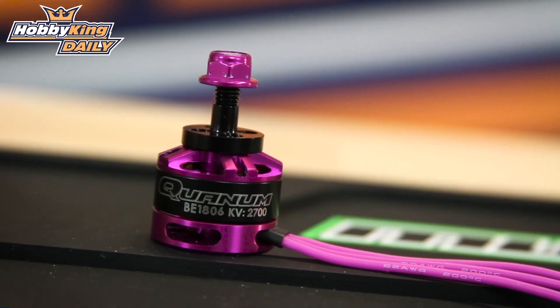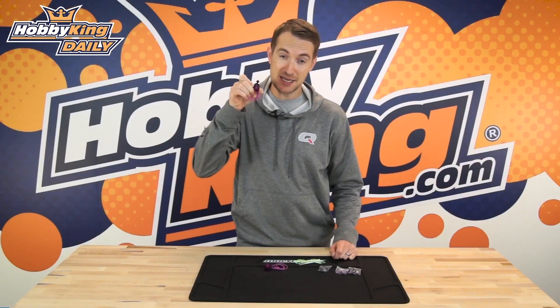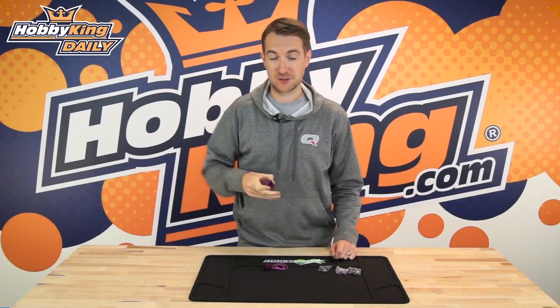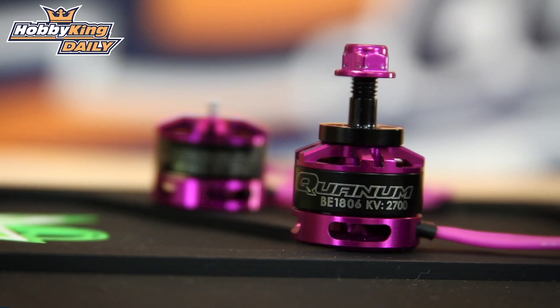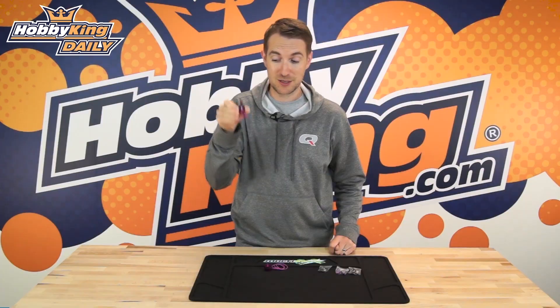What this 1806 2700kV enables you to do is get into those race levels of performance but at a lower cost, because it's very good value for money. Beautifully made, really nicely anodized, and it's in this very striking purple color. If you're looking to add some sex appeal to your quad, you certainly want to check out this Quantum motor.